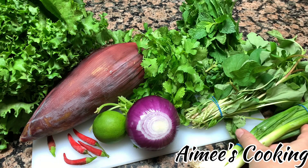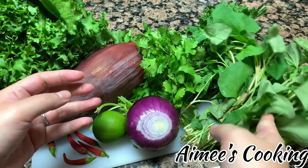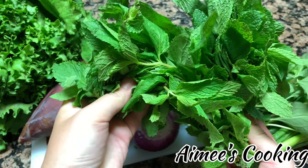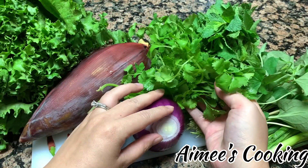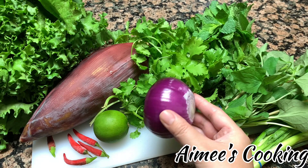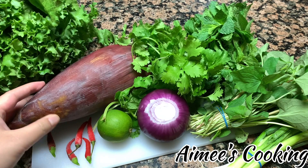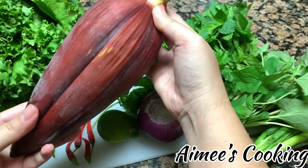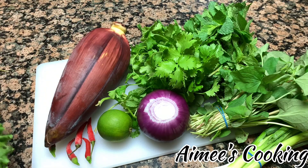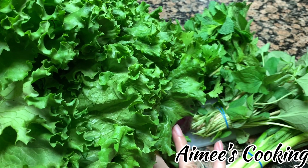Let's talk about veggies and herbs. These are some basic things I've included, but you can add whatever you like. I have scallions, fish mint, another type of mint, cilantro, onions, lemon, chili peppers, banana blossoms, and also lettuce. All of these greens together really enhance the bun bò huế — they give it so much more texture and flavor. The banana blossom can sometimes be difficult to find, so if you can't find it, you can substitute with purple cabbage and that will work as well.